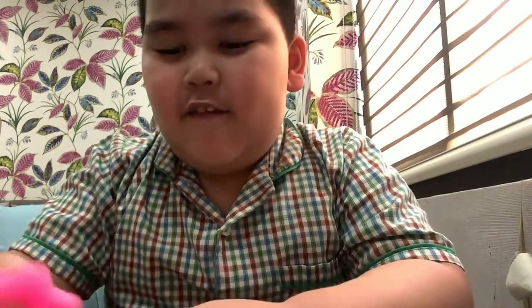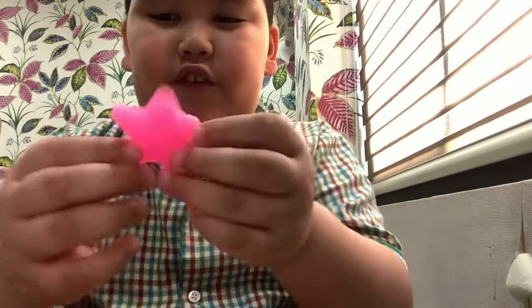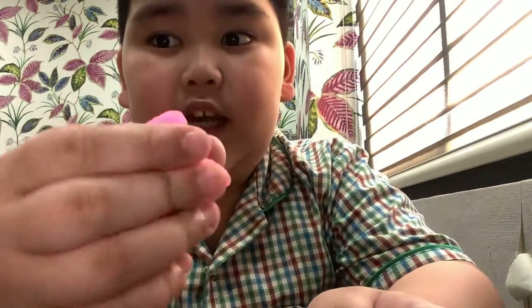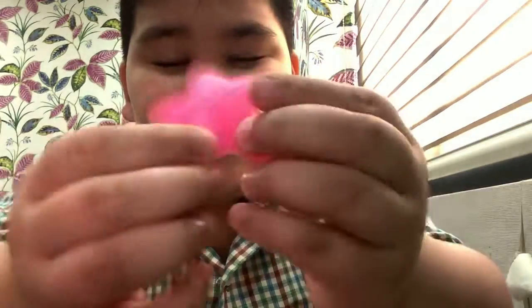Hi guys, welcome back to a new video! Today I am reviewing all my mochis. First I will start with my starfish mochi — it is this one. Very sticky but not that sticky, so yeah, I think you guys will like it.